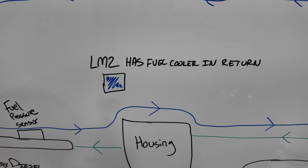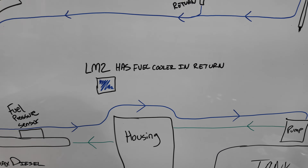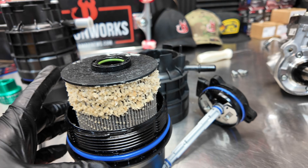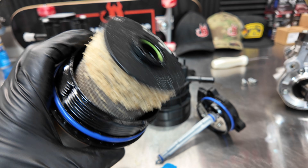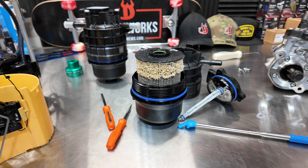One more note: the LM2 does have a fuel cooler in the return line, while the LZ0 does not. If you're dealing with DEF contamination in the fuel system, be sure to check out the dedicated video where that situation is broken down in full detail.